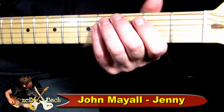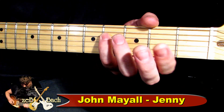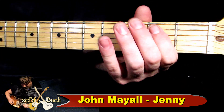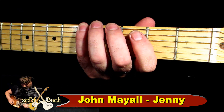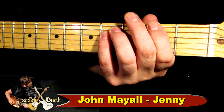Prawda? I gram oktawę. F, Fiss, Fiss i Hammeron. H, Ciss i uderzamy. H, Ciss, E i gram A, Giss, F. I odbijam oktawę i znów.